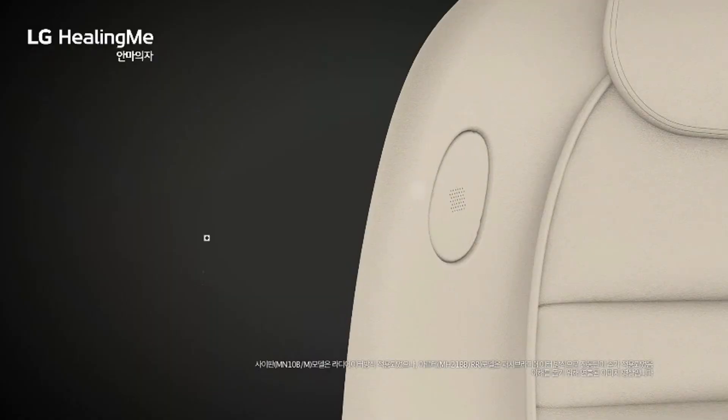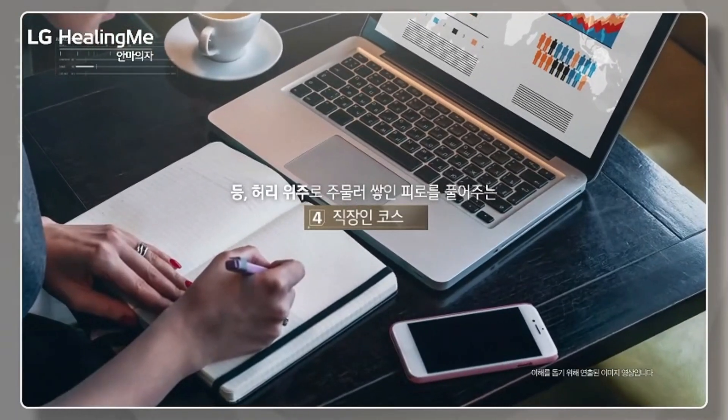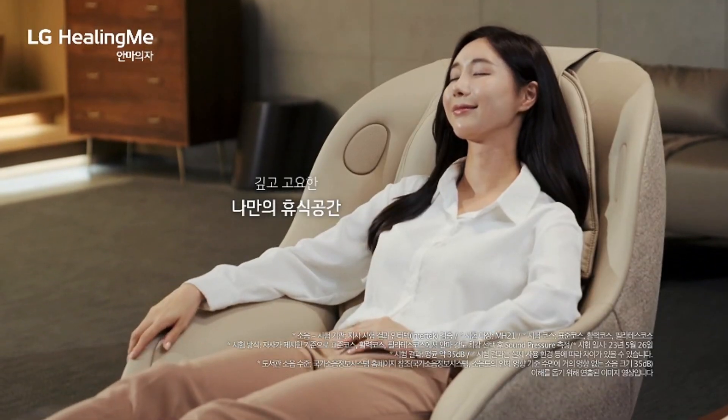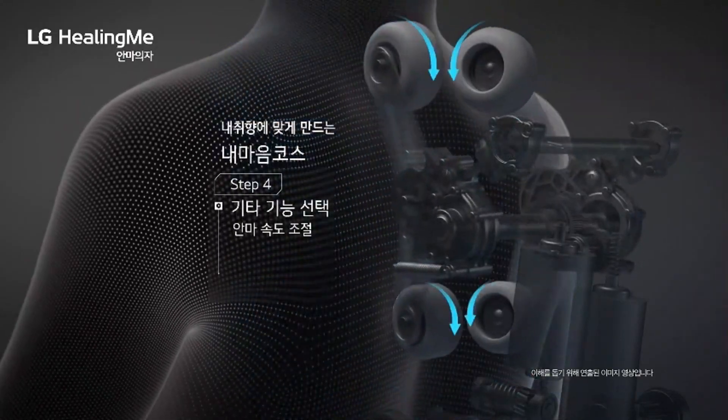Whether for stress relief, muscle relaxation, or simply a moment of tranquility, this massage chair elevates your self-care routine, offering a luxurious and soothing experience right at home.